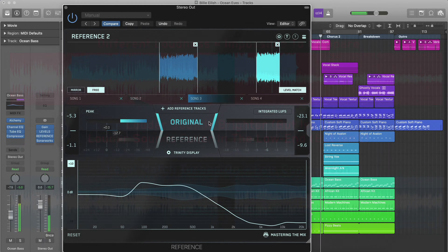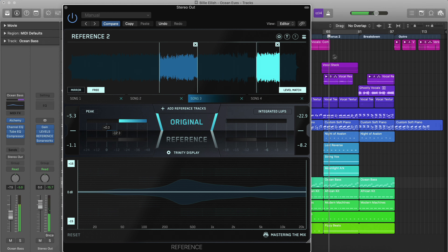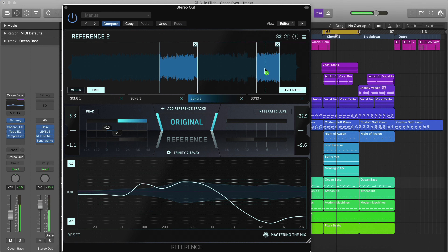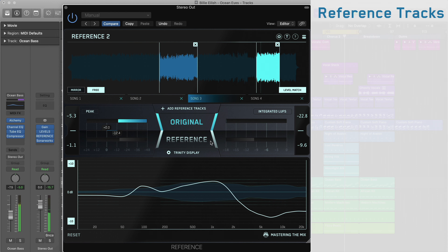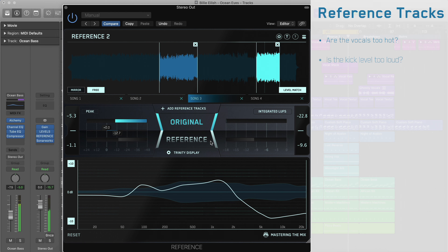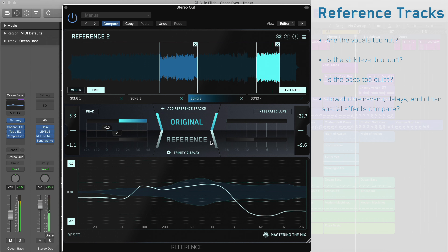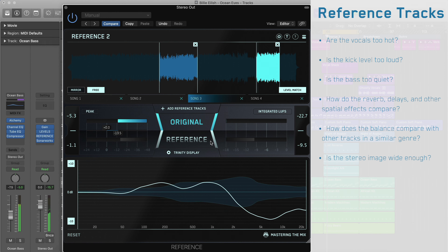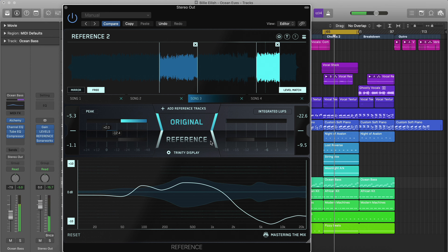Now that your reference tracks are level matched, you can begin to objectively look at how your mix sounds compared to your reference tracks. Start by monitoring the chorus of both your reference track and the original track you're working on, as this often represents the part of the song with the widest range of frequencies. Some questions to ask yourself: Are the vocals too hot? Is the kick level too loud? Is the bass too quiet? How do the reverb, delays and other spatial effects compare? How does the balance compare with other tracks in a similar genre? Is the stereo image wide enough? You may choose to make your mix slightly more dynamic than the mastered reference tracks to compensate for any compression and limiting that might be applied during mastering.